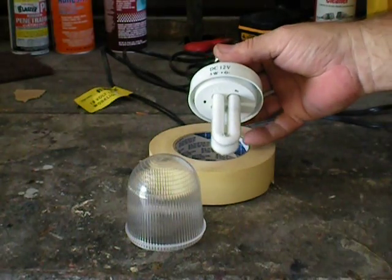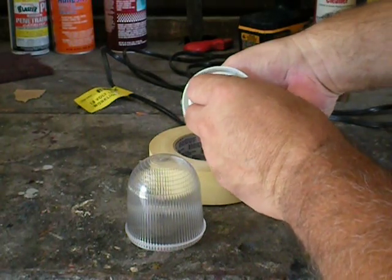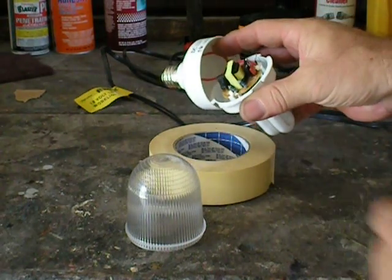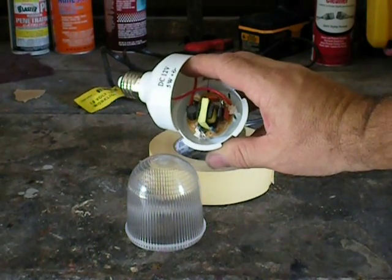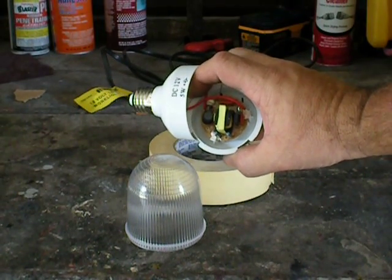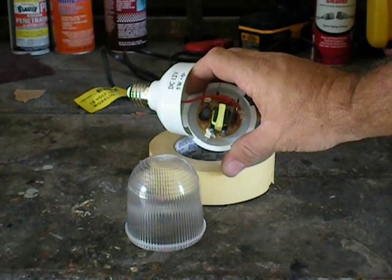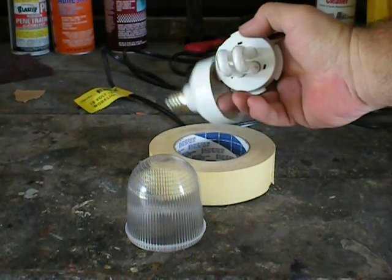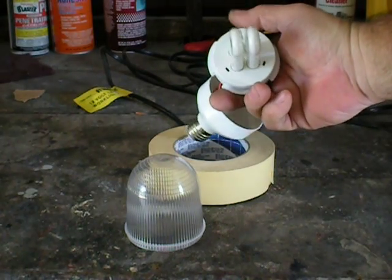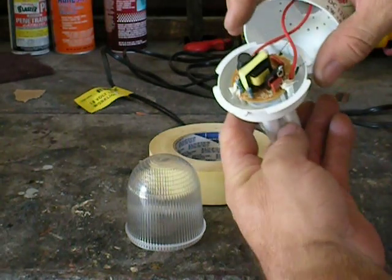The top comes off and it looks just like a regular fluorescent light. Inside you can give it a little twist. There's some sort of a circuit board in there with a little coil. I was told — or maybe I read it, I saw it on a video — they take that 12-volt battery juice and turn it into AC, which lights the fluorescent bulb. For some reason it just quit working; it started flickering out and then it just died.